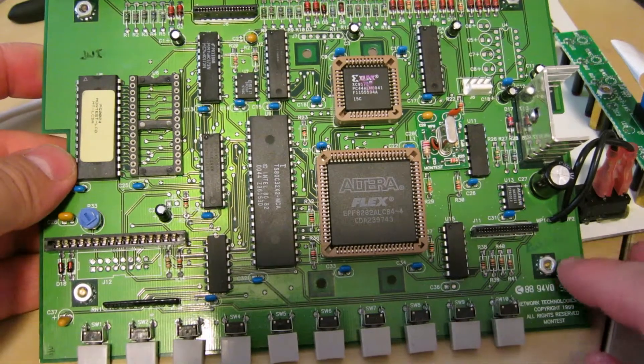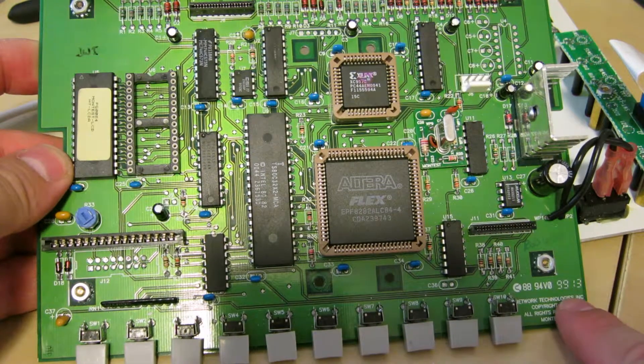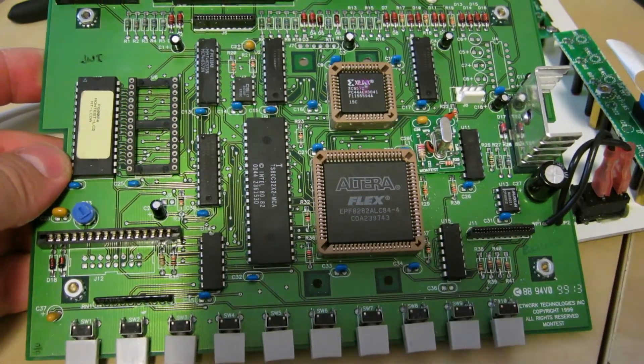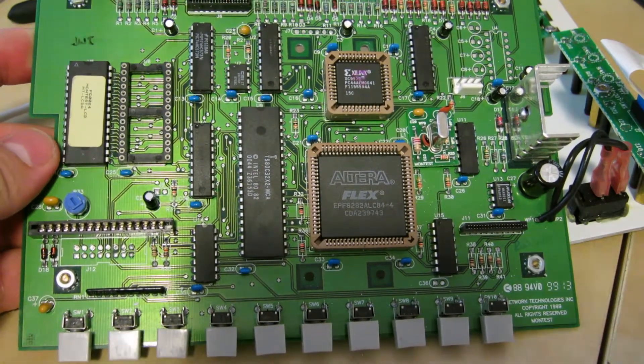There's a big voltage regulator and a nice chunky proper power switch, even though it's just a 9-volt power supply. The motherboard is dated the 13th week of 1999 and copyrighted 1999 as well, which is funny considering the technology used, but you don't exactly need fancy stuff to do what this thing does.